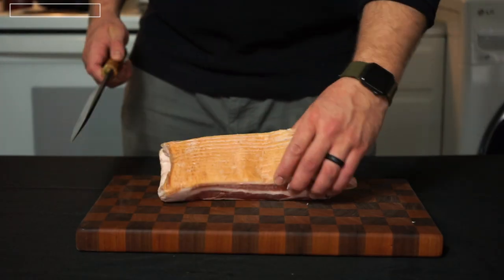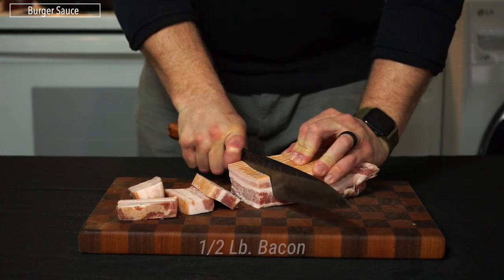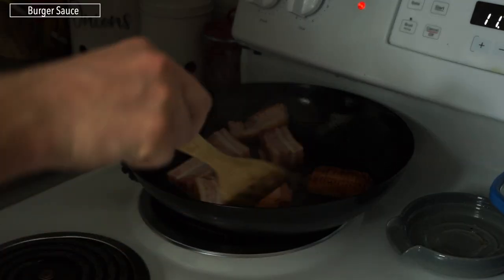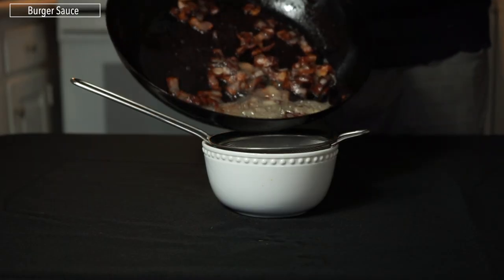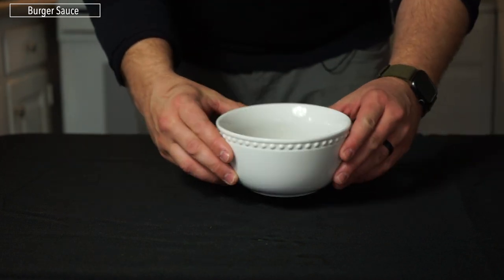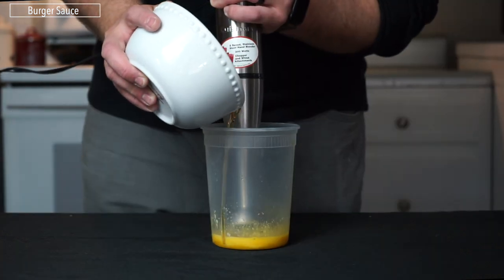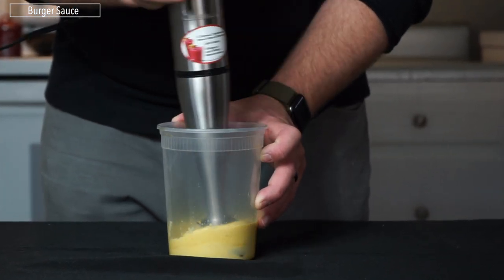For the burger sauce, start with bacon — I like to use partially frozen bacon for this. We're only using half a pound, cut across into a large dice. Cooking the bacon this way ensures every bite of the burger gets some bacon, it doesn't slide off, and every bit cooks perfectly evenly. Brown all that bacon off, then reserve the fat. Once the bacon fat cools to under 100 degrees, add two egg yolks, two tablespoons of Dijon or yellow mustard, and the juice from half a lemon. Stream in the bacon fat while blending — this emulsifies into essentially bacon fat mayonnaise.